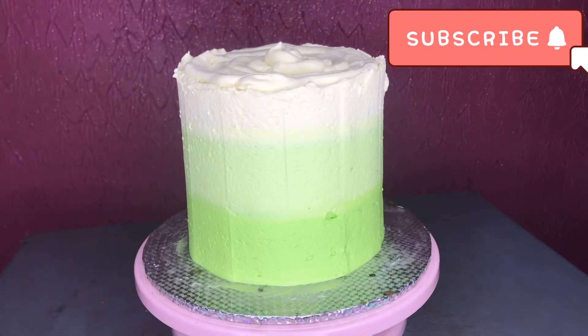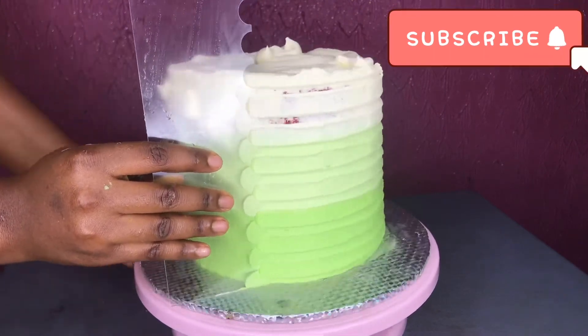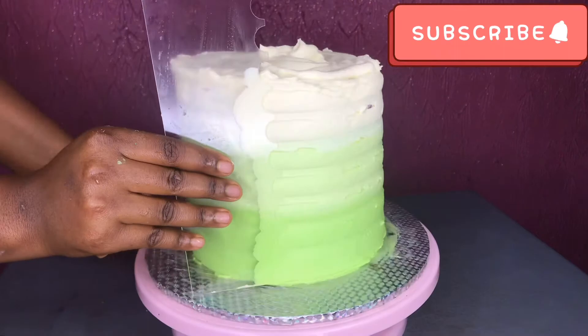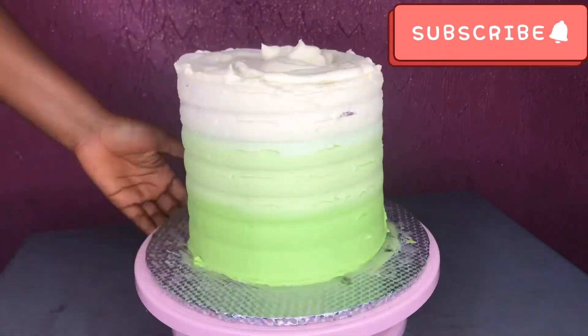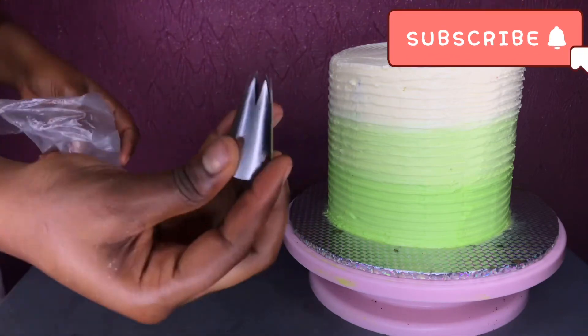Add more buttercream on the cream side and the green side, then go ahead and smooth it all over again. I wanted to use a particular pattern comb but I changed my mind. I switched to this one and it came out beautiful.